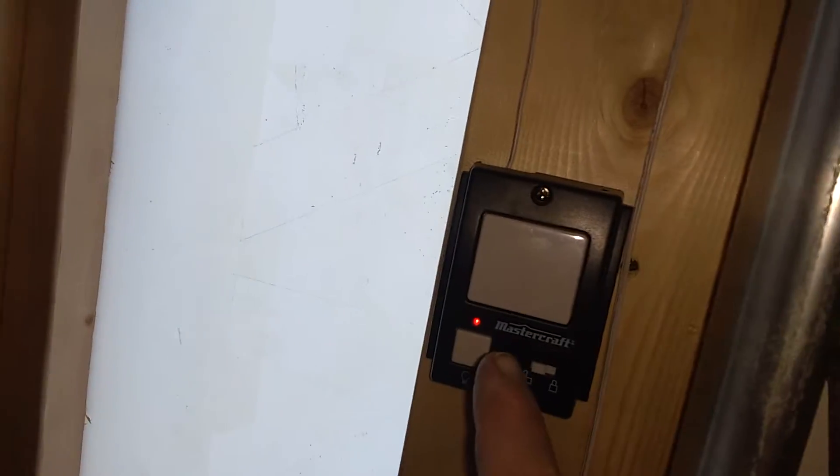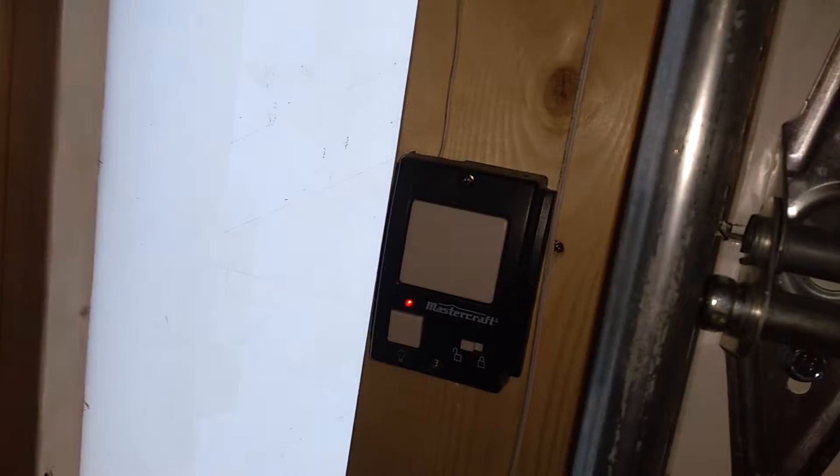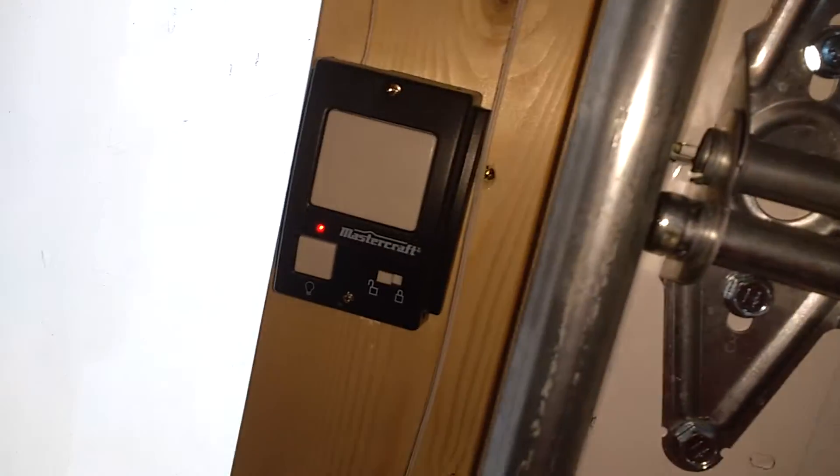First things first, you wire in that control pad to the motor. And then you wire in the sensors. And that outside thing, it just does it wirelessly — like Wi-Fi almost. Wirelessly anyway, pretty neat stuff. Pretty simple.